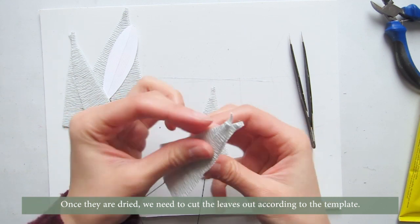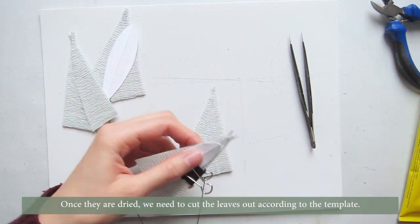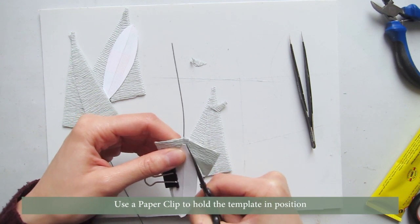Once they are dry, we need to cut the leaves out according to the template. Use a paper clip to hold the template in position.